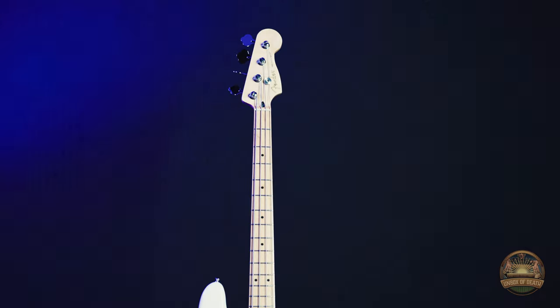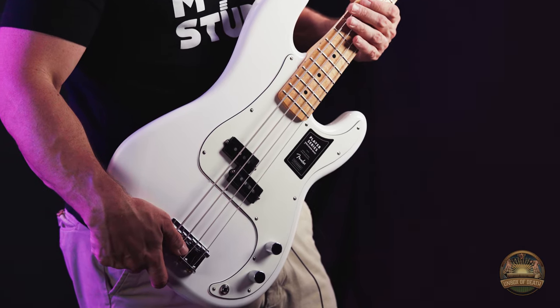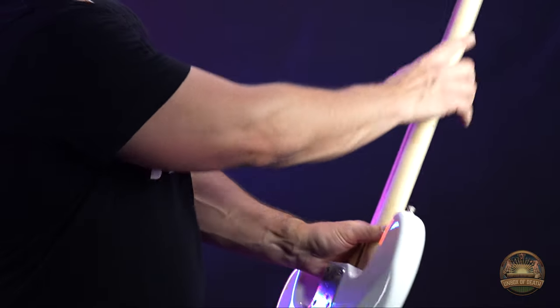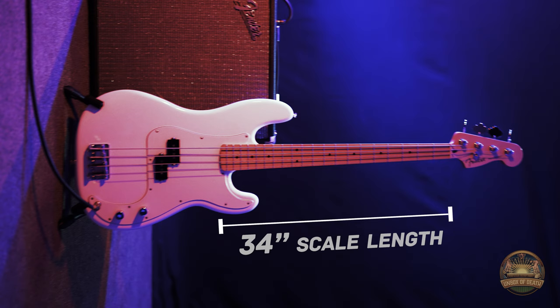The Fender Player Precision Bass has the classic Fender tone and low end growl. The solid alder body has a sleek glossy finish. The modern C-shaped maple neck has a fingerboard radius of 9.5 inches and it is a 34 inch scale length.